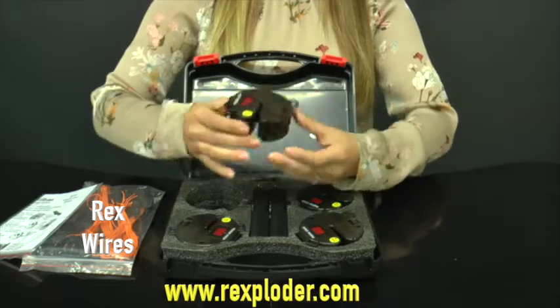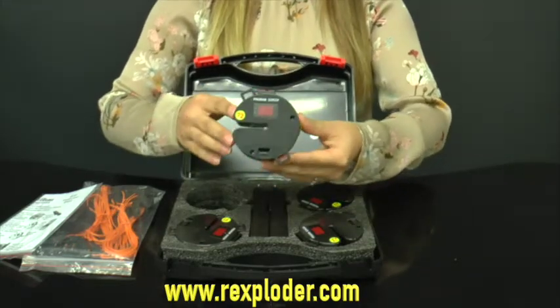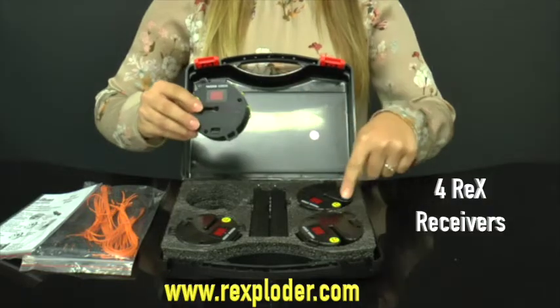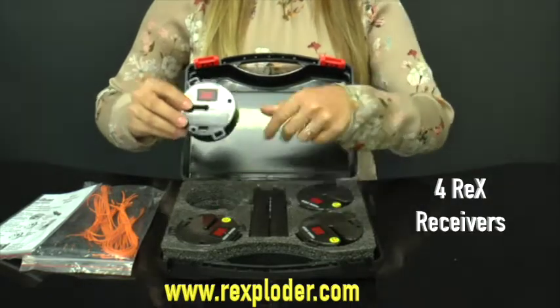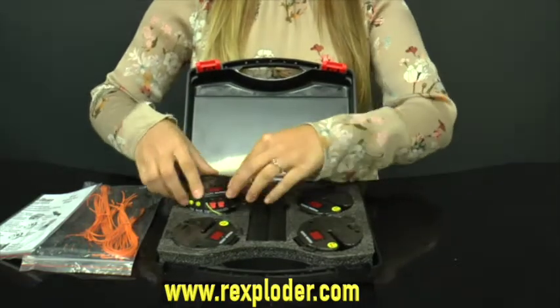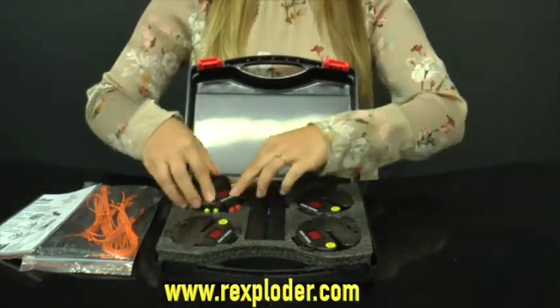This is a Rexploder receiver unit. There are four of these in the kit. Everything is protected by firm foam padding.